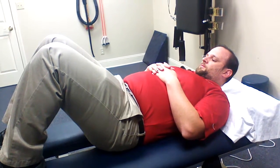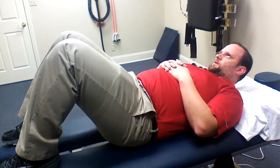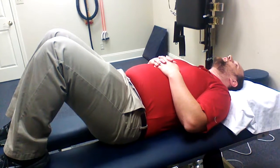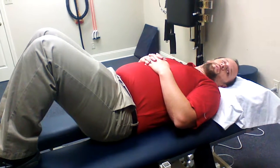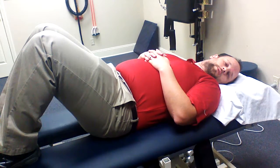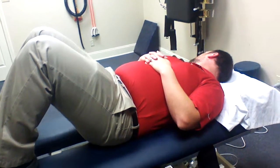And then look up. If you're going into extension, you're going to look up and extend your head. Turning to the left, you're going to look left first, then turn. And turning to the right, you're going to look right first, and then turn.